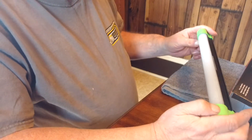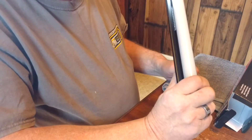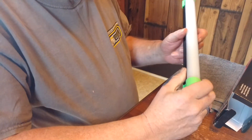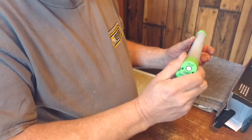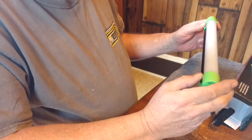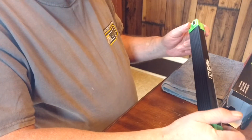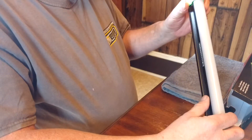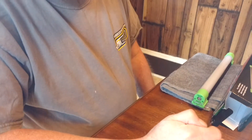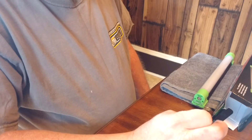I wish I would have had this years ago working on semis and heavy equipment because I'm pretty sure this thing will take a beating and keep ticking. It is bright — this thing is bright. It's built tough and I'm gonna enjoy using this when it warms up outside and I can get back into tinkering around on stuff.